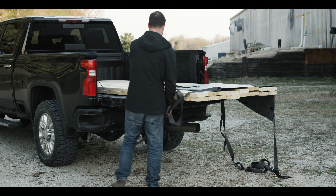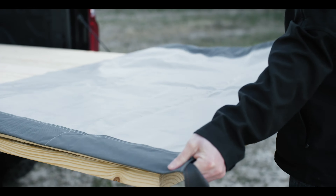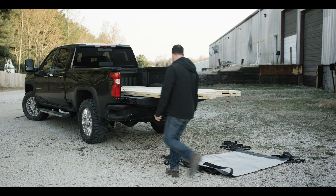First, unfold the sheet. You will want to face the non-buckled end of the straps towards the back of the truck. Go ahead and place the sheet under the load as shown. Make sure the non-buckle ends are on the side closest to the truck.